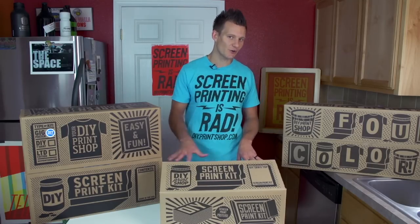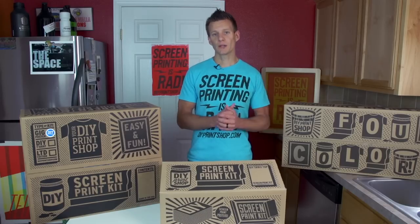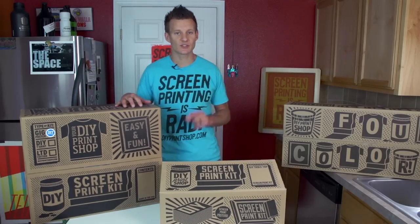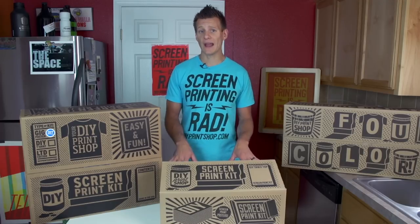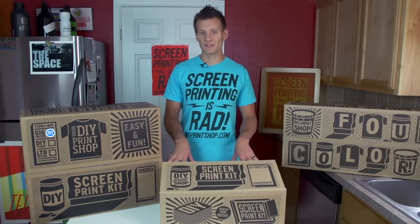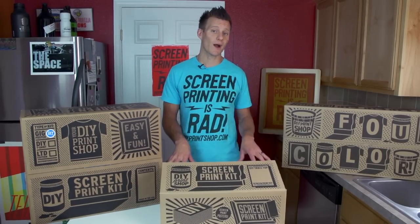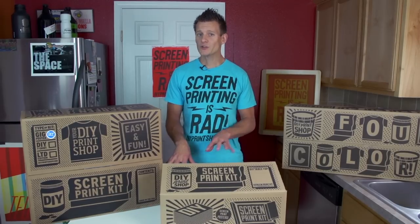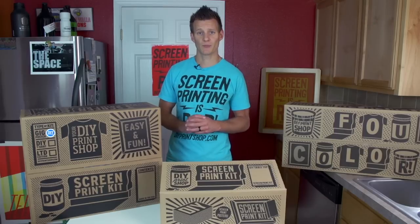Our goal in this tutorial is not just to show you how to screen print, but to inspire you to create. Ryanet and Print Liberation got together to create these kits just for you. We started screen printing completely on our own and completely DIY — we didn't have all the cool things that come in the kit, and we didn't have any instruction. We learned in kitchens and garages, just like you're going to learn in this tutorial. We turned screen printing into two very successful businesses. So what are you going to do with screen printing?